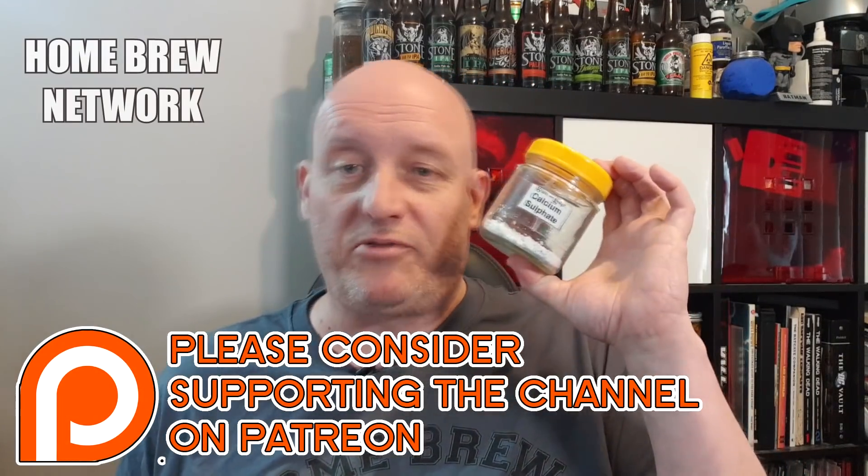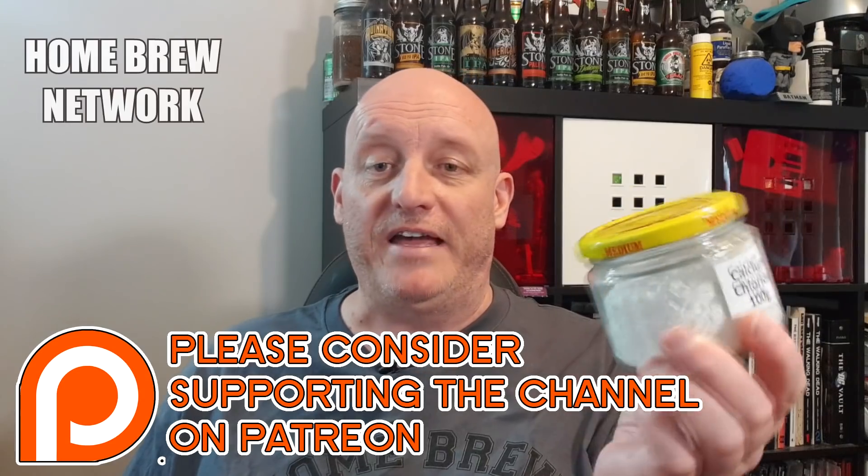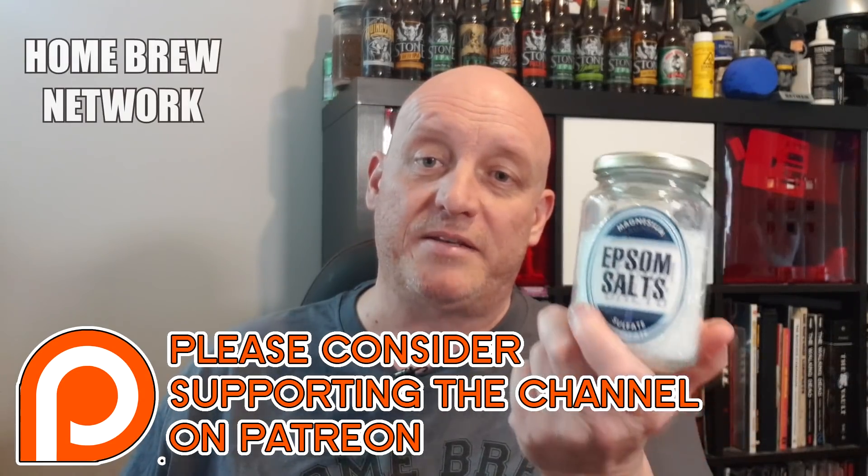To briefly recap the ingredients: calcium sulfate or gypsum is great for crisp, bright beers; calcium chloride is for a full, round, malty flavor; Epsom salts are good for all beers but especially dark beers. And getting rid of chlorine is just as important for all-grain as it is for extract brewing. If you haven't done it, get a water report, list those ingredients you need to know, and most places will help you without a problem. I will do another video going through a couple of programs and how you enter the water details.